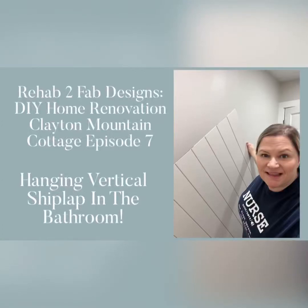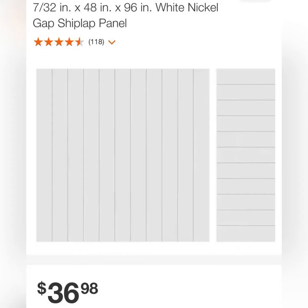Hey, it's Tyler from Rehab to Fab Designs and today we are going to be working on hanging some vertical shiplap in the hallway bathroom up at the Clayton Mountain Cottage. To make life easy, we picked up this prefab shiplap panel from Home Depot — it measured eight feet long and we just cut it in half and flipped it on its side so we could use it for a vertical piece.